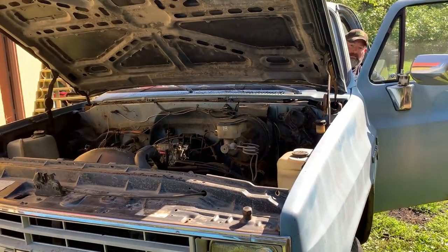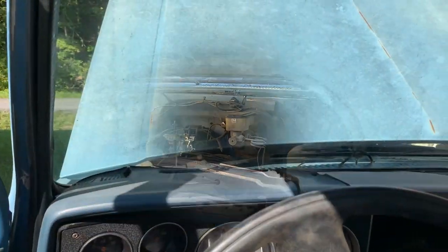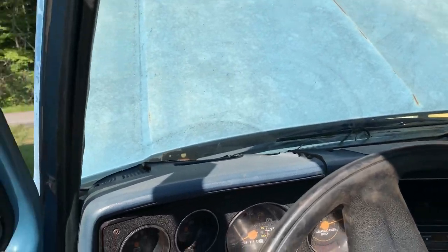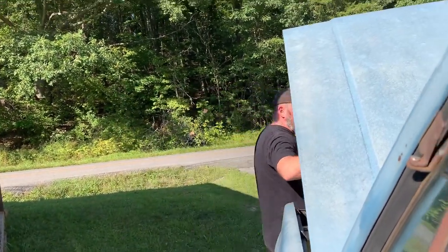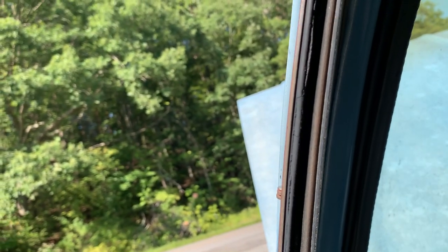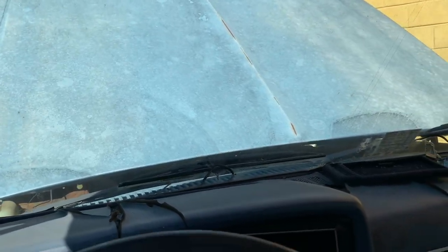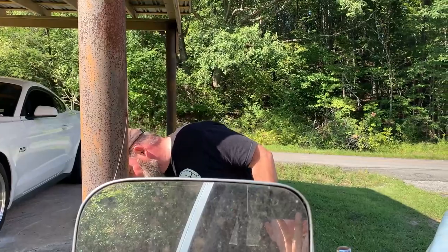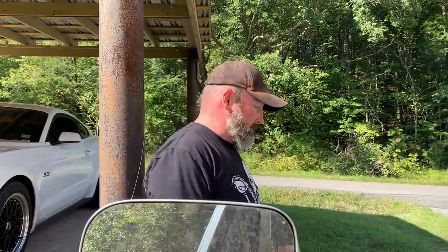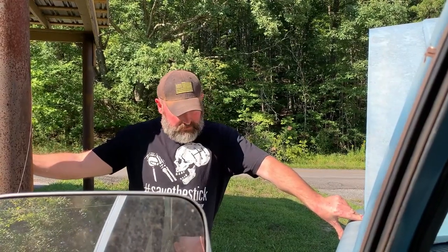Shane went to go get more gas so he's about to pour some more in the carburetor and I get to start it. Alright, so we're going to try this, see if we can get it started by pouring some gas in the carb. Well, that sounds like a full race 305 to me, I don't know. Well, that's awesome. We don't know what we're going to do with this thing yet, but it's got two or three little things wrong with it and we'll try to do something with it.